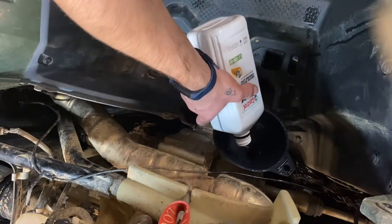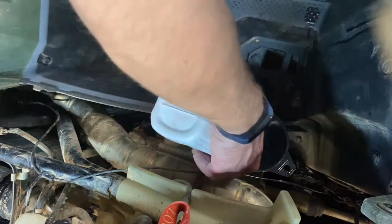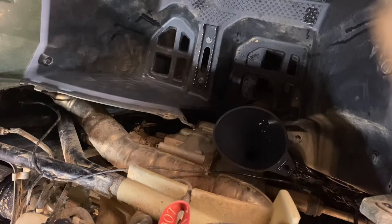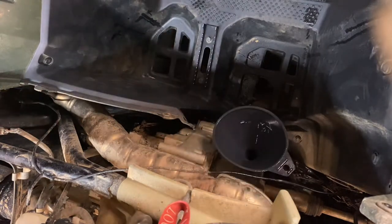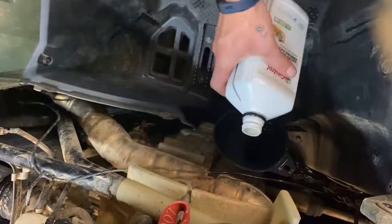It says online they really only hold about two and a half quarts but I'm putting three. I don't screw my dipstick all the way in like it says — I've never screwed my dipstick all the way in on anything I've ever owned. There you go, another nine, six dollars down. I know I said I was gonna do that one but I'm gonna go ahead and do this one.